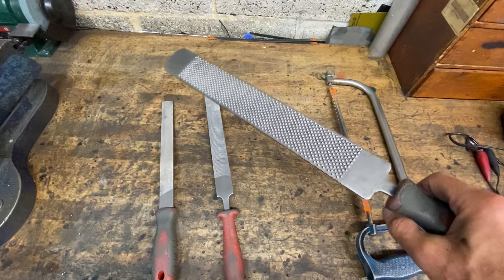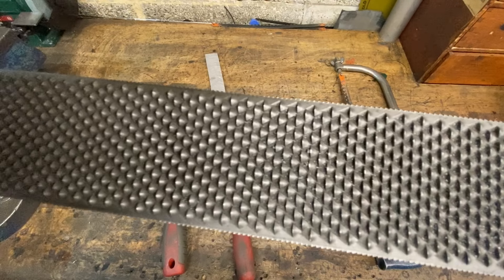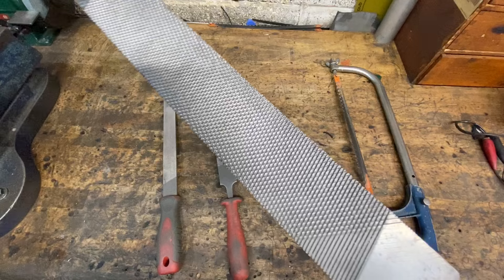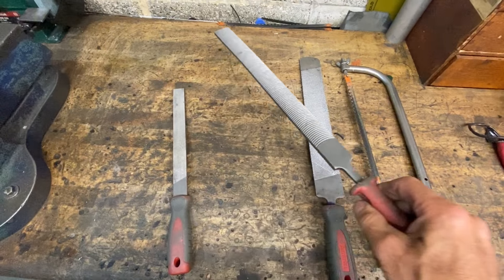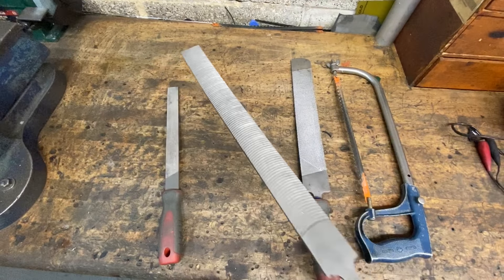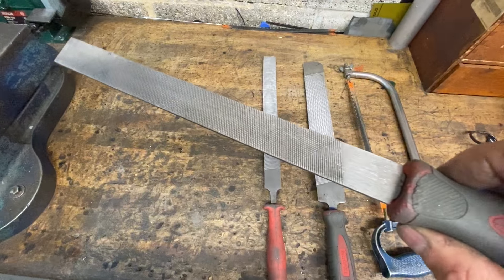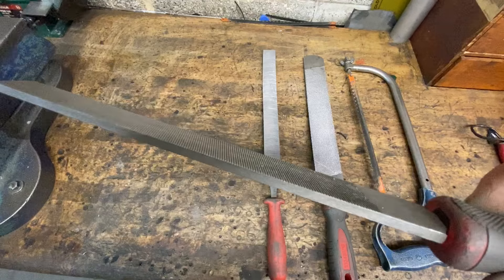Once the cases are cut you need to file up the edges. I've got this really old file, made in America around 1925 — it's really coarse, it rips the metal off, and because it's quite wide it's easy to keep it flat. I've also got this aluminium finishing file which gives a really nice shiny finish and is so easy to use. And lastly there's my cross-cut file for finer work: doing chamfers and taking sharp edges off. Very useful.